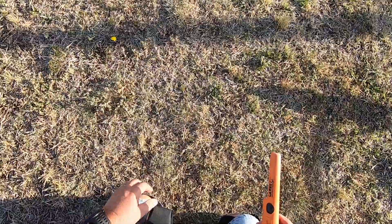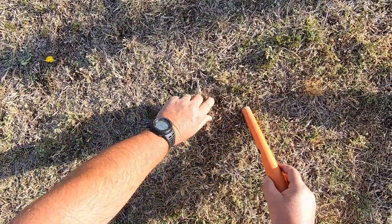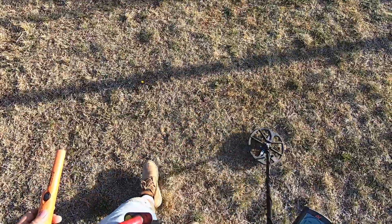Signal's bouncing all over. Maybe something right on top — that sounds like it's right on top. Yep, piece of foil. Nope, it was just the foil giving us all those targets.